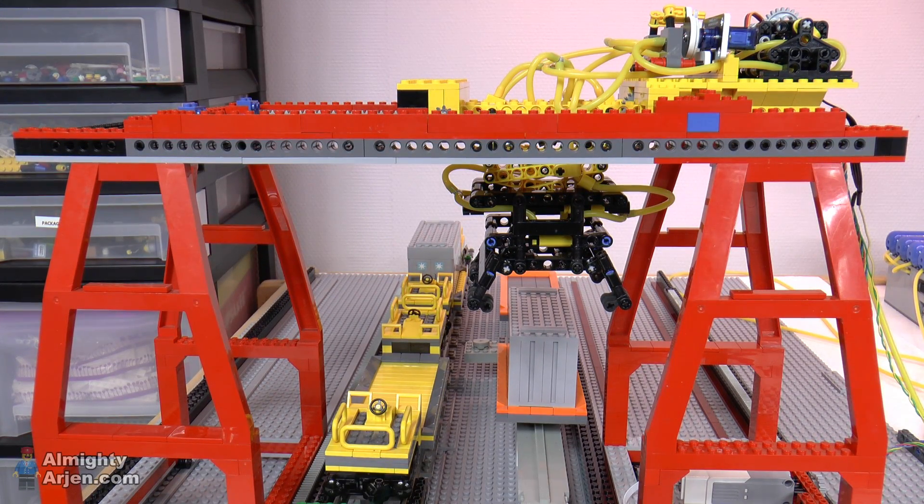Hey everyone and welcome to another episode of my Lego train container terminal. In this episode we're going to actually move a few containers fully automatically, which is going to be interesting. But first I'm going to show you the things that I've changed to make it all work in automatic mode.